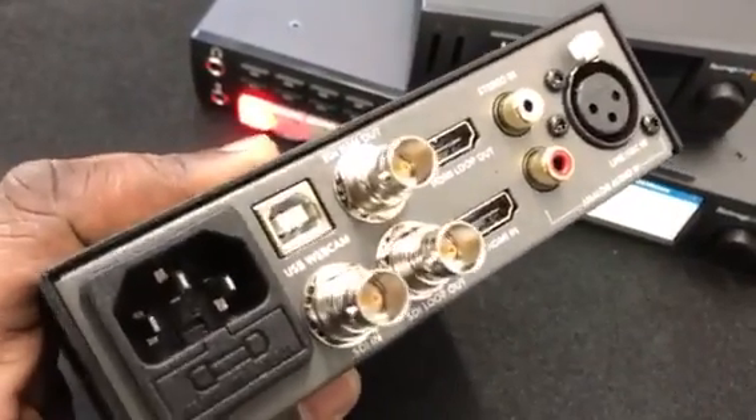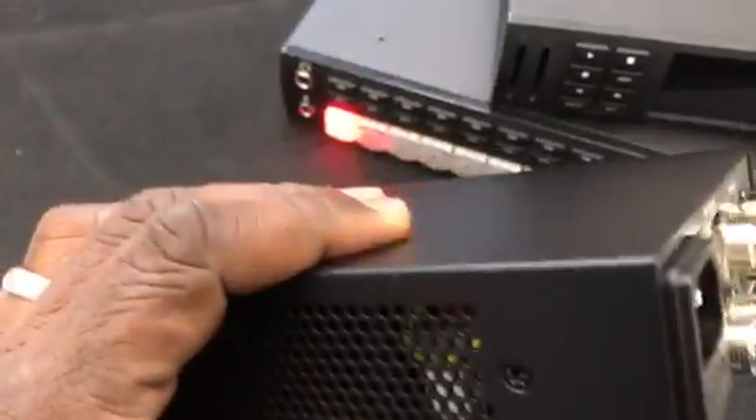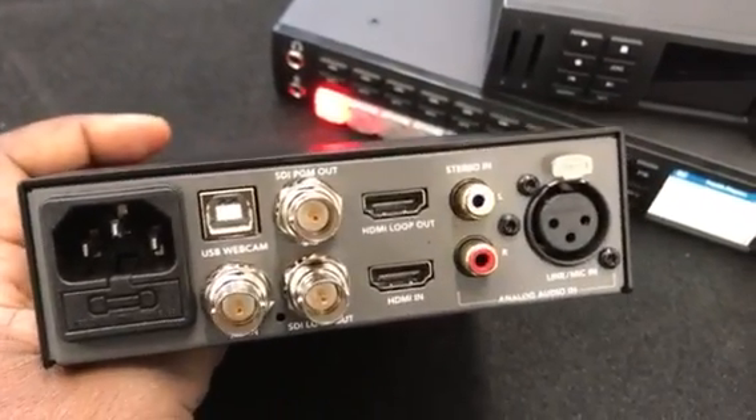I just love this. The connections on this are absolutely perfect — everything that you need on it. It is small, it is portable, it's rack-mountable, it's affordable, and it would really increase the quality of your online efforts.